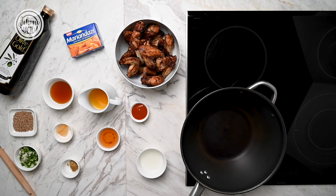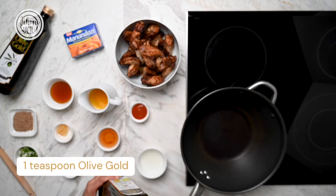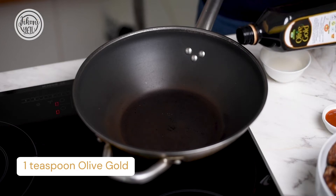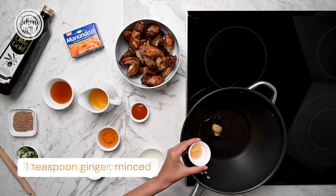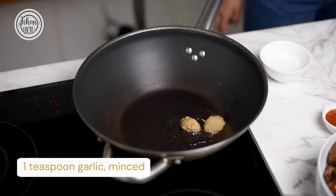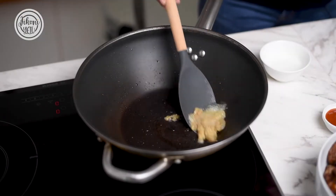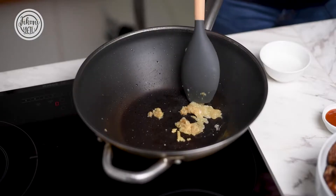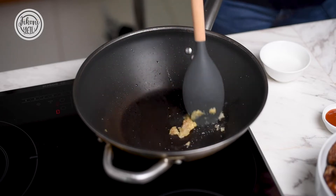So we're just going to get started on the sauce. We're going to use a tiny little bit of olive gold. Add your ginger and your garlic and just sauté it for about a minute or two. Olive gold also heats to a great temperature so it's perfect for making sauces.